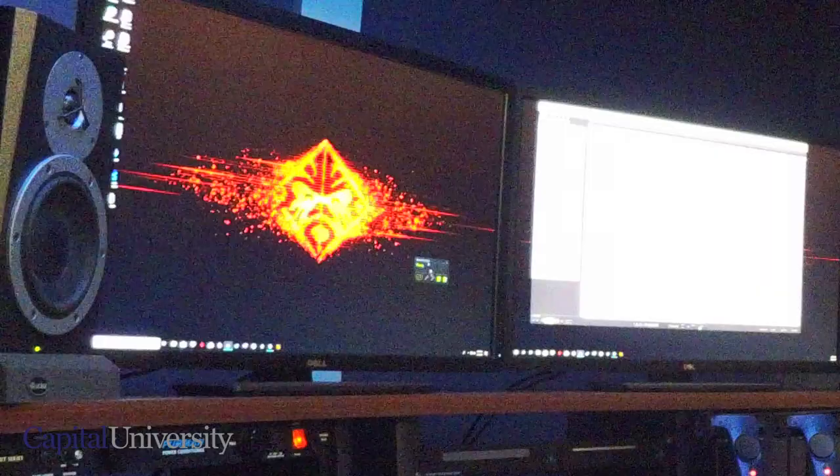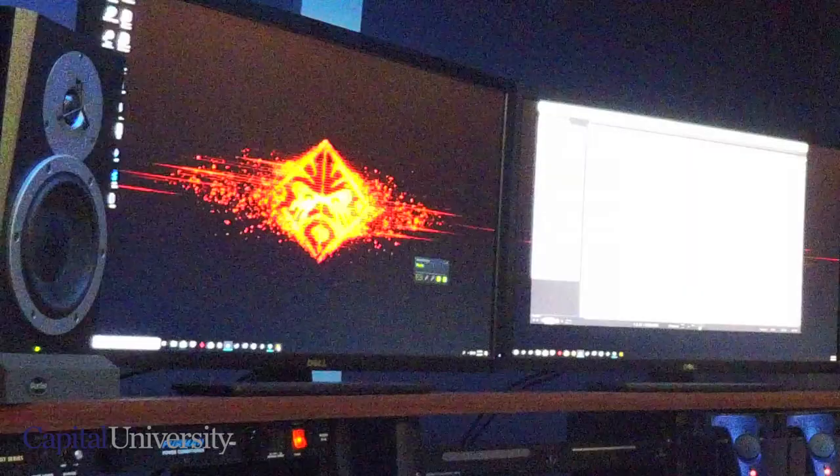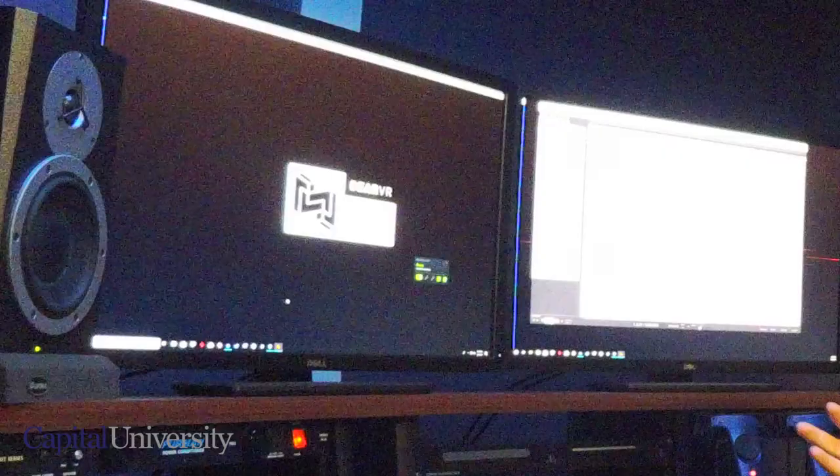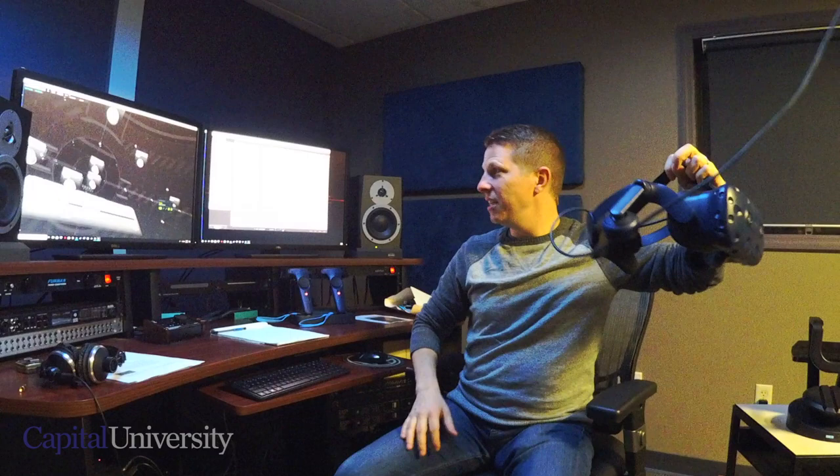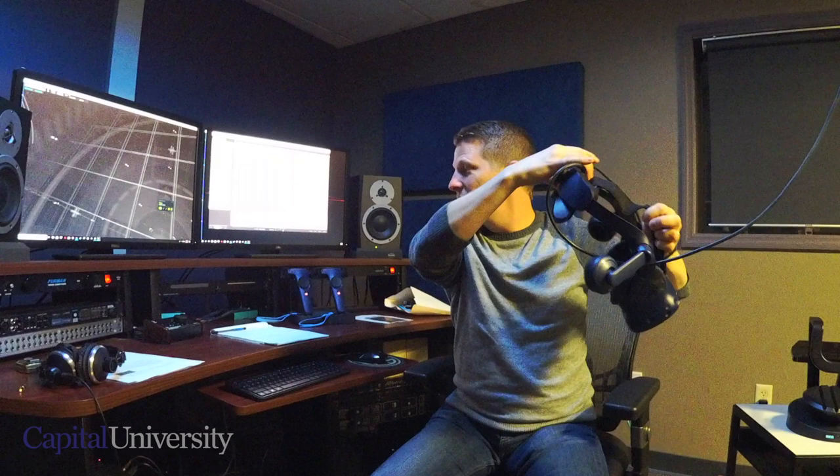We're going to open up the app called Spatial Connect, which is just to the right of the Reaper icon. Spatial Connect connects our virtual world to the DAW, and right away you can see this crazy cool grid. If you grab the headset, you'll see that it's in a full 360-degree environment — you can look around, below, to the left and right. You can also hit play from inside the Spatial Connect app, which has a full transport control.